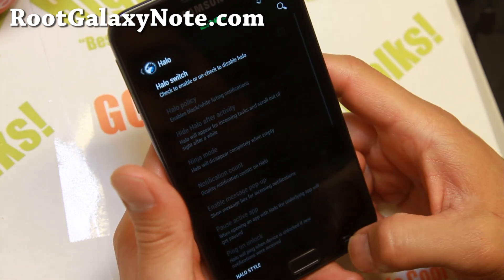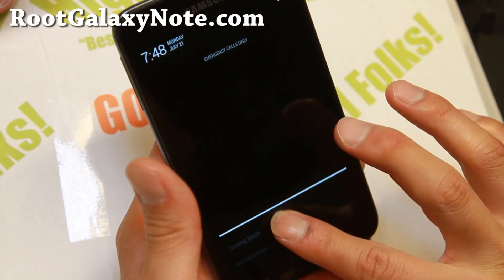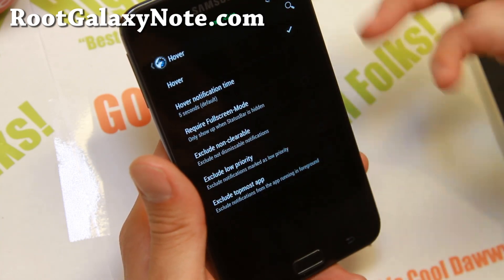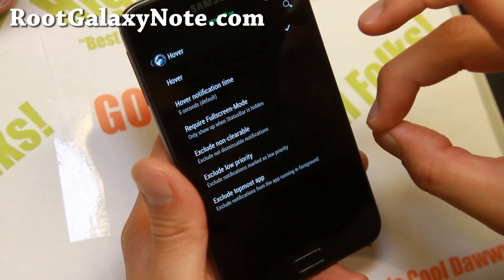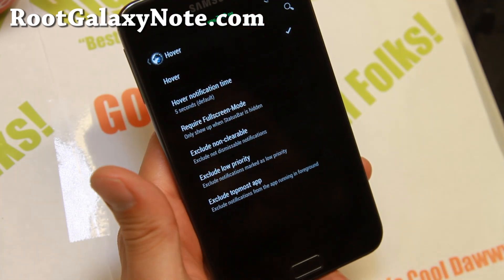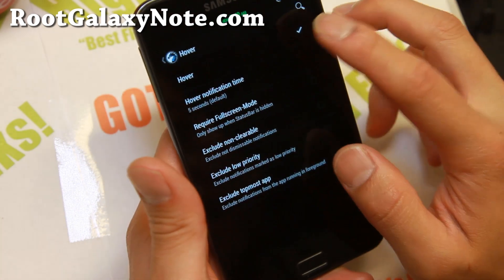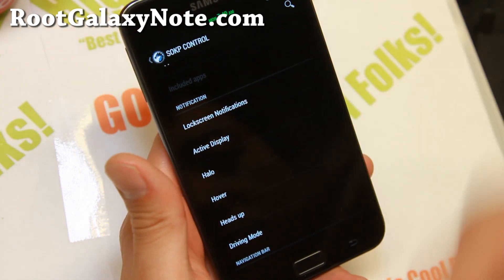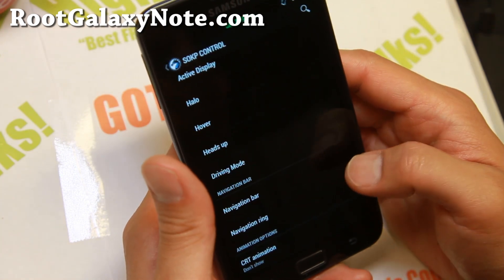Halo floating notifications and hover notifications. When you enable it, whenever you get notifications, if you click on it, it will launch the notification app. Such as if you have an SMS text message, it will give you an SMS app on top of whatever app you're running. So you can sort of multitask a lot better - perhaps you're playing games without exiting out of it, and there are some apps that reset when you exit. This can help with those situations.